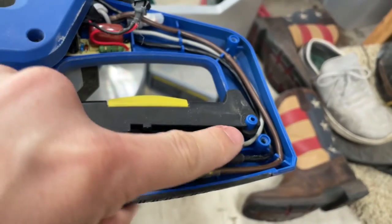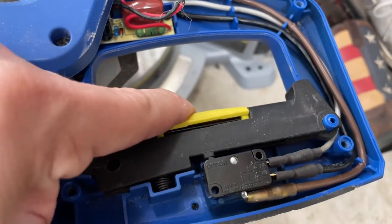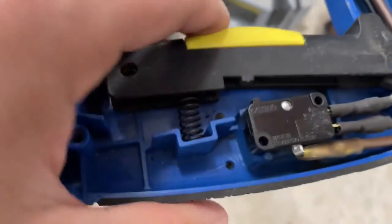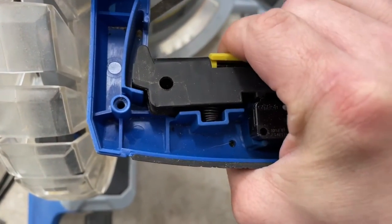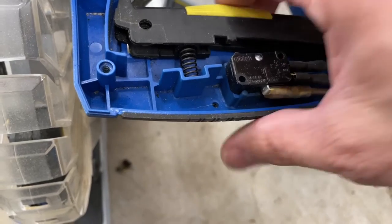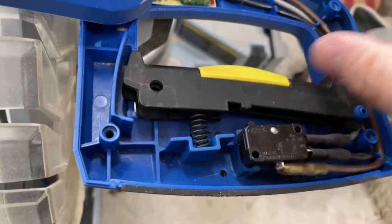So you can see here I've got the new switch in. I've got the wires attached and run through these little channels over here. One thing I don't like is that the new switch is just a little bit shorter than the old one, so you basically have to pull the trigger all the way for it to connect. It really would be helpful if it were just a little bit longer. I'm going to put it back together and see what it feels like.